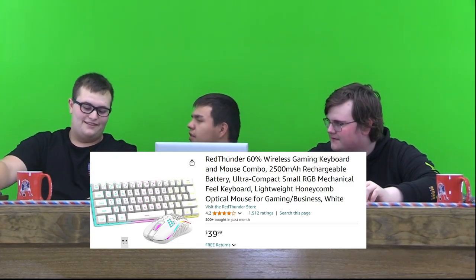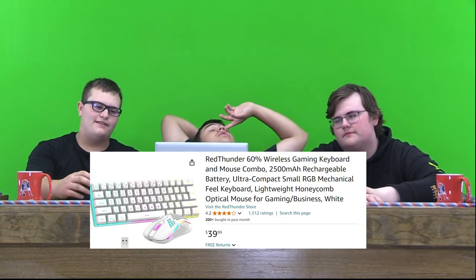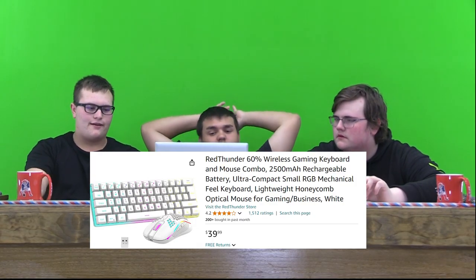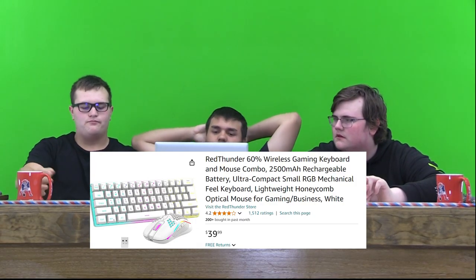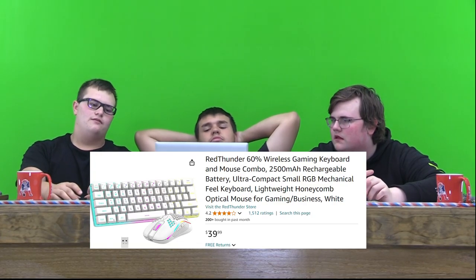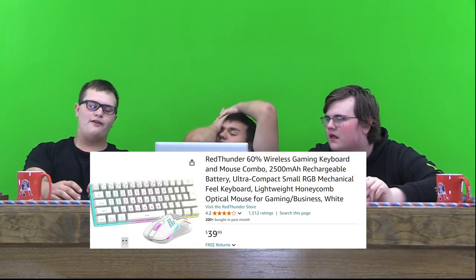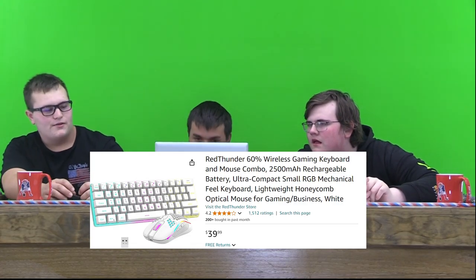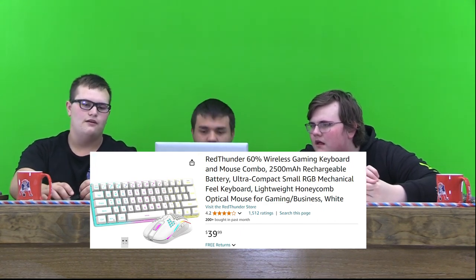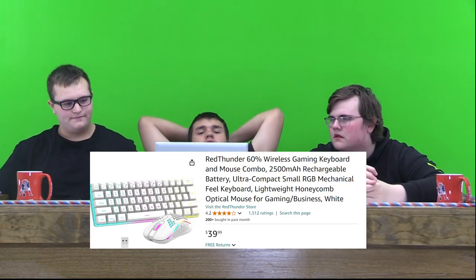It looks really cool. I don't know if I would actually use white, but you can change the color if you want — red, black, white, blue, whatever. You can do a whole bunch of different colors. And there's a thousand people who have rated it, which is quite a few for a mouse and keyboard you can buy off Amazon. So I'd probably rate it a 9 out of 10.